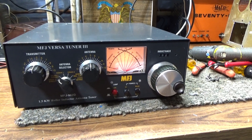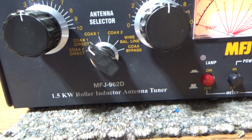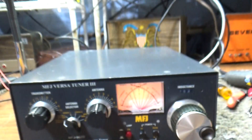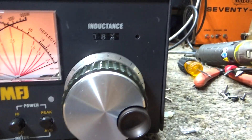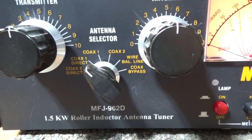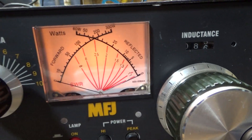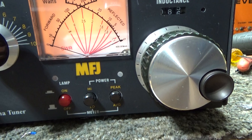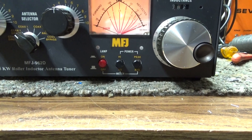Another one going to Dayton Hamvention. This is the MFJ Versatuner 3, model MFJ-962D — an antenna tuner with a roller inductor with a counter, a three-position antenna selector switch box, and a dual watt meter for forward and reflected power that reads both peak and average.